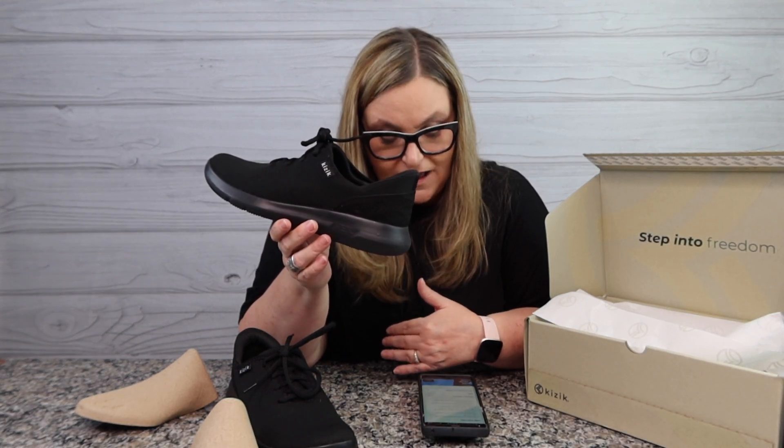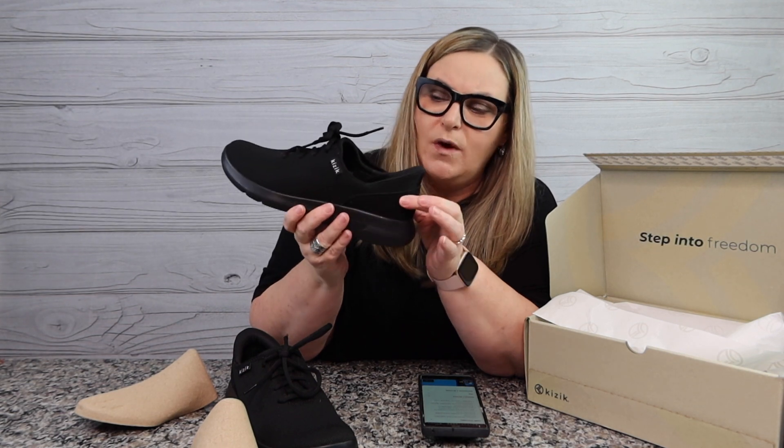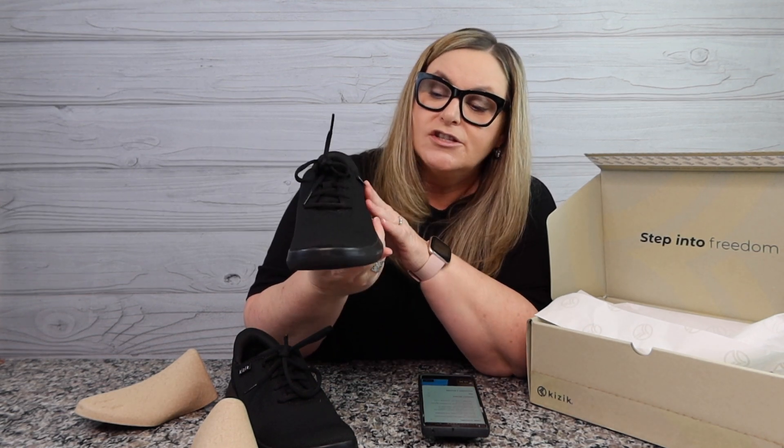It's available in sizes 4.5 to 15 and EE widths, and even in regular size there's supposed to be a lot of room in the toe box. I've bought shoes before that rub my little toe and then I don't wear them. This is a nice clean toe — the fabric is very clean, almost like a little suede, and of course breathable mesh. That's why I picked this shoe for the convention floor.